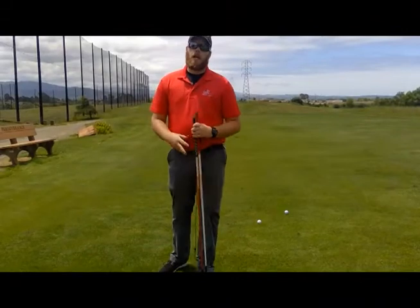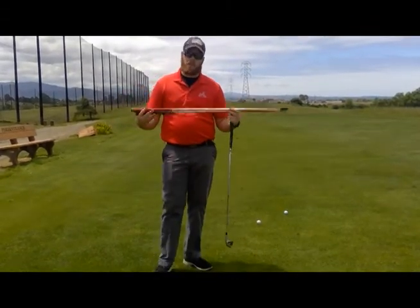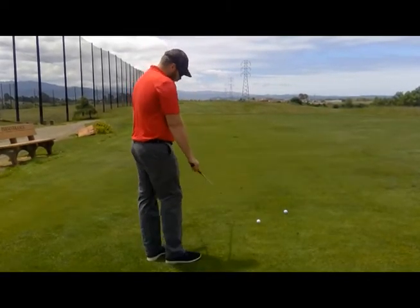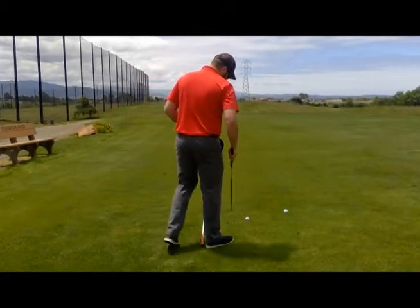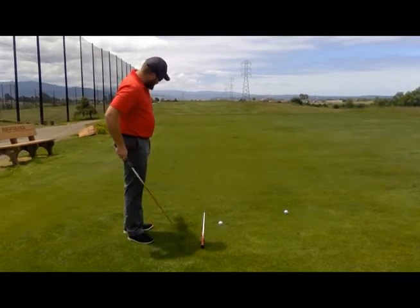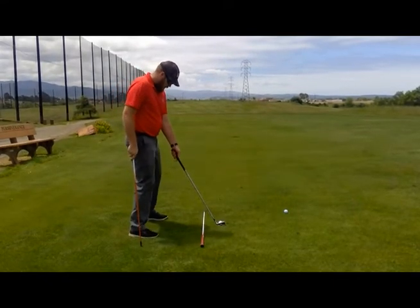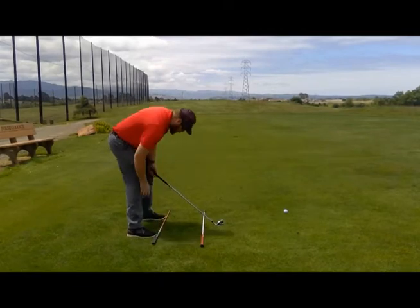Now we're going to try it with our iron, and to help me with my alignment, I'm going to be using a couple of golf shafts. Once again, you still want to be picking your target, setting up, setting it straight out — that's where I want my club to follow as I'm hitting. I'm going to set up to the ball for my iron shot, and I want to check my feet to see if they're both in the same direction.